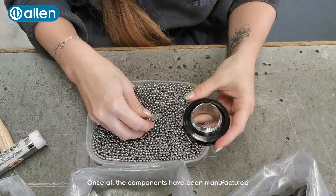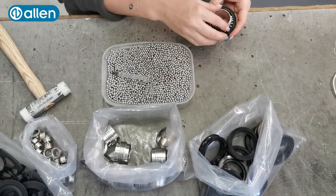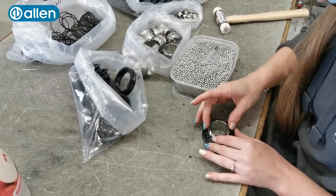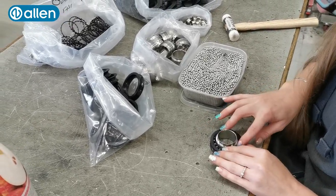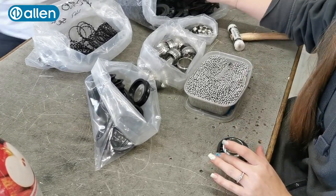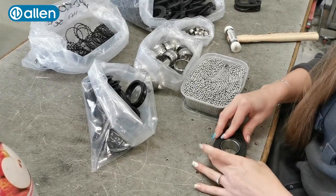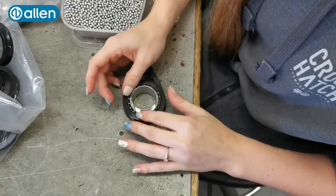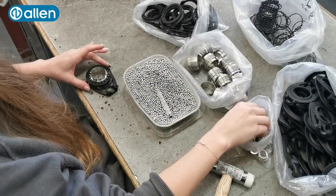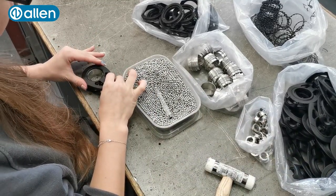Once all the components have been manufactured, a highly skilled workforce can set about assembling the product.